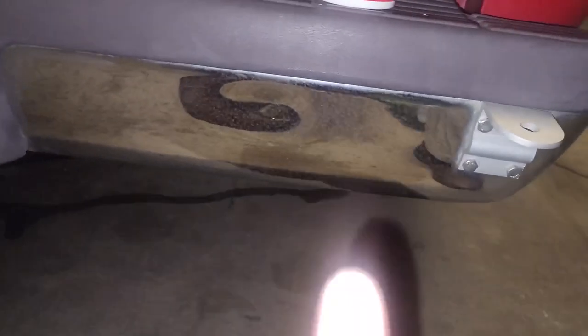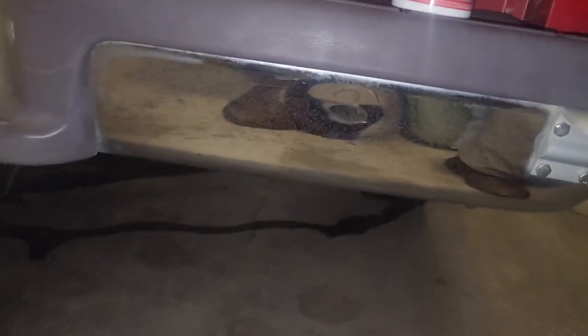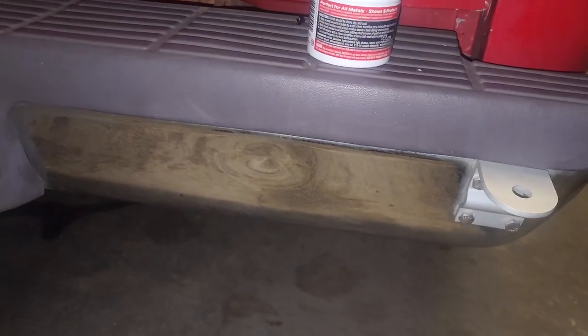Look at that — when you polish it you find dents you didn't know you had! It ain't perfect, but it does look a lot better than it did. That's all we're after — is making this truck look a little bit better every time.